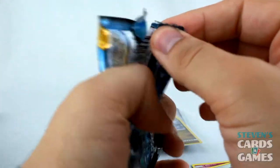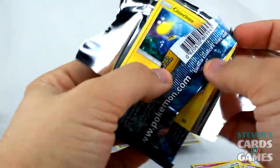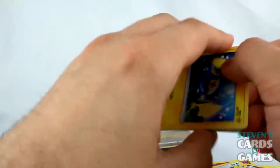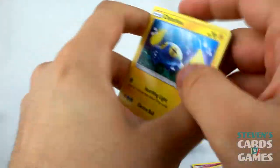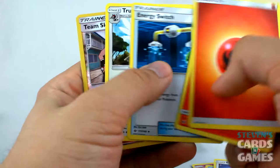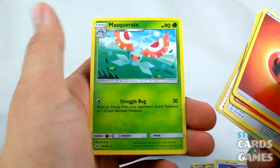Last pack! We start things off with a Chinchou, and the code card is green. Tauros GX was the real final, ultimate good one. Paras, Poliwag, Dewpider, Eevee, Fire Energy, Torracat, Energy Switch, Trumbeak, Reverse Team Skull Grunt, and Masquerain.